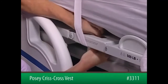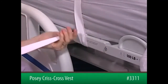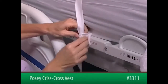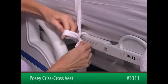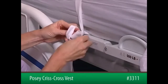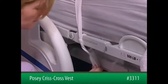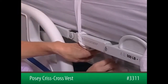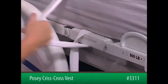Wrap the strap around the outer side of a movable part of the bed frame at waist level. Bring the strap across and then behind the vertical strap to form a loop. Take the end of the strap, form a second loop, and bring it through the first loop. Pull to tighten and tuck any excess strap out of reach. To release, pull on the tail of the strap.